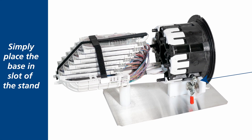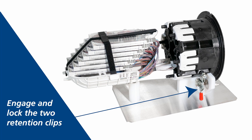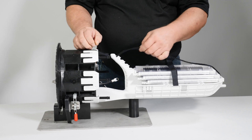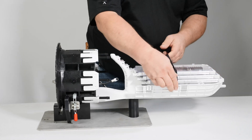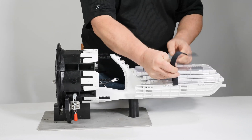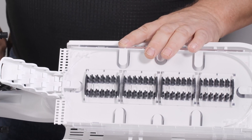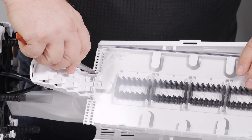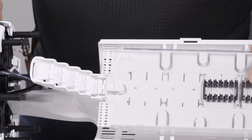Simply place the base in the slot of the stand and align the Apex to be basket down. Engage and lock the two retention clamps securely on the base, and verify that both are locked and Apex is secure. Remove both Velcro splice tray retention straps. Remove splice trays from the Apex yoke to allow clear basket entrance by spreading the hinge pin with a sheath knife and rotating the Apex tray from the yoke. Repeat until all trays are removed.